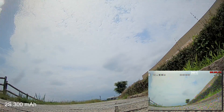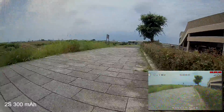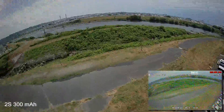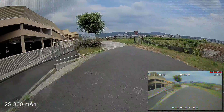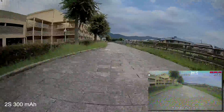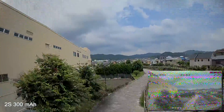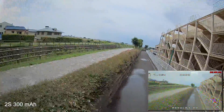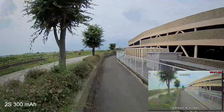Now I'm trying the 2s 300 milliamp — this is a GMB battery, which in my opinion is probably one of the best companies for quality batteries. I can immediately feel how much better the quad flies. You need to give a little bit more throttle, but it's way more locked in, much more maneuverable, and coming back from a turn after speeding up it doesn't feel as drifty as before.